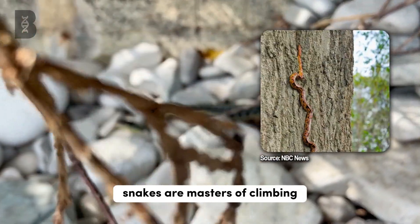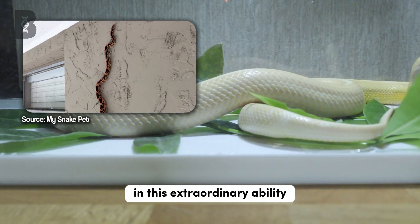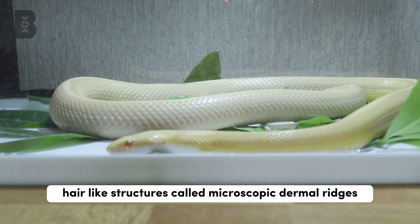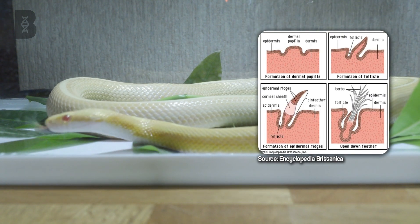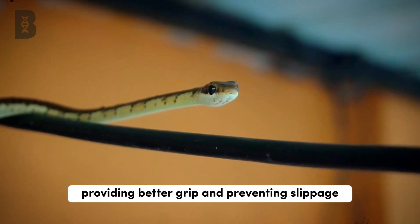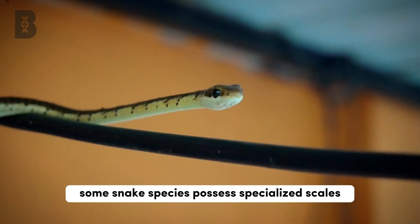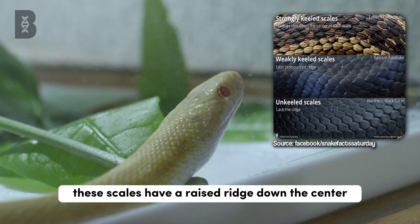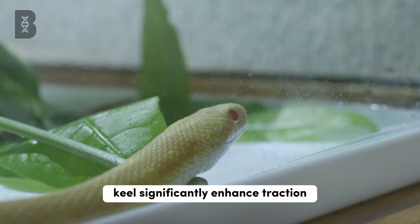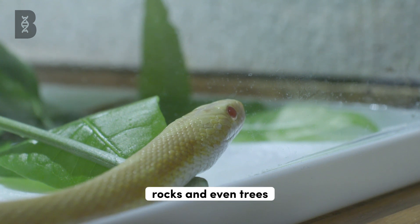Snakes are masters of climbing, even in seemingly impossible situations. Their scales play a crucial role in this extraordinary ability. Each scale is coated with tiny, hair-like structures called microscopic dermal ridges, or dermal papillae. These structures increase the surface area in contact with the substrate, providing better grip and preventing slippage. Additionally, some snake species possess specialized scales called keel scales. These scales have a raised ridge down the center, resembling a keel on a boat. Keels significantly enhance traction, allowing snakes to move efficiently across a variety of surfaces, including sand, rocks, and even trees.